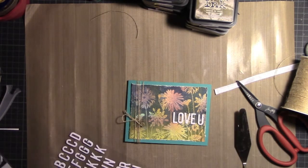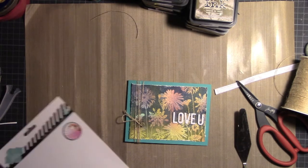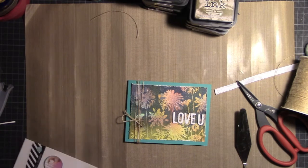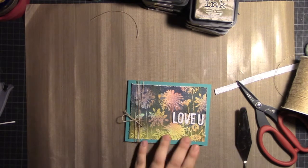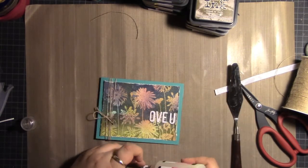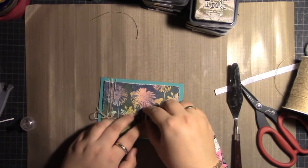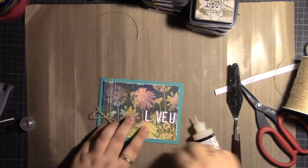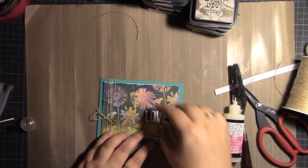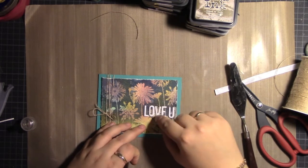Another tip: if you want to layer something on top of things that you've embossed, even stickers with glue on them will not stick. So I used Glossy Accents — once it's dry it will be really sticky and the embellishments won't fall off, even if you send the card in the mail.